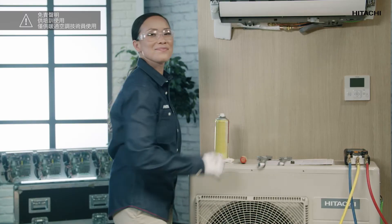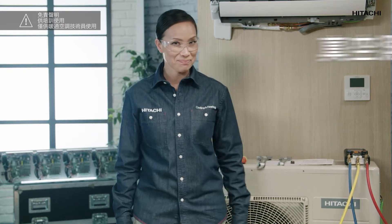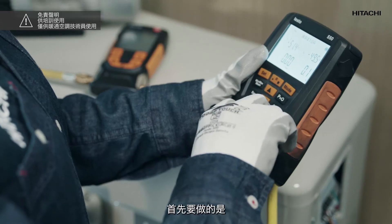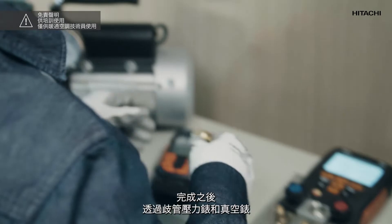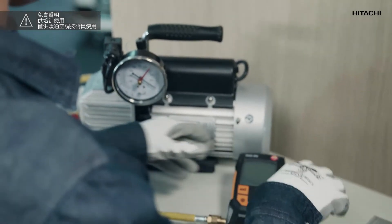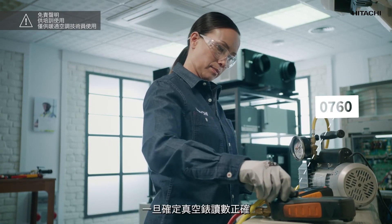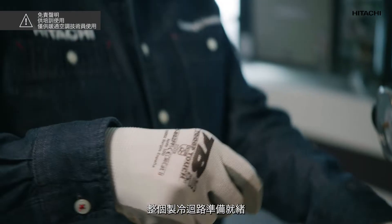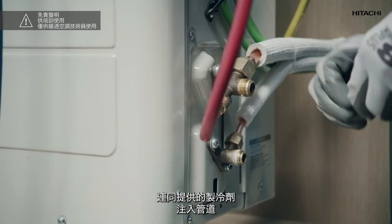Now let's proceed to the vacuum test. First, we discharge the nitrogen from the pipes. Once done, we connect the vacuum pump to the unit by means of the manifold gauge and the vacuum gauge, and we perform the vacuum test until the vacuum gauge reads 0760. Once we have ensured that the vacuum is correct and there are no leaks, and that the entire refrigerant circuit is ready, we stop the vacuum pump, open the valves, and introduce the refrigerant supplied with our outdoor unit into the pipes.